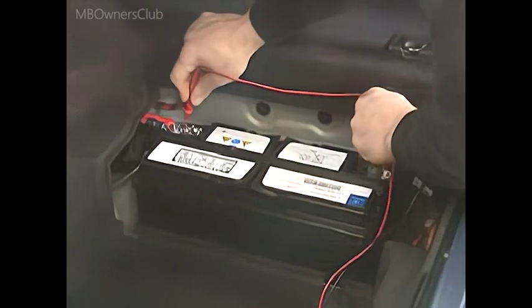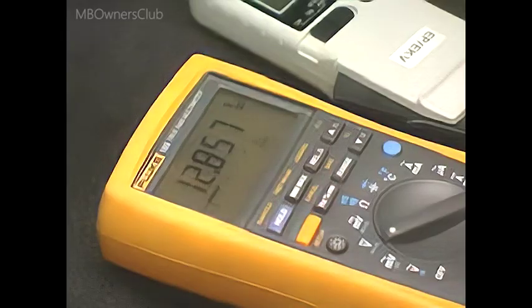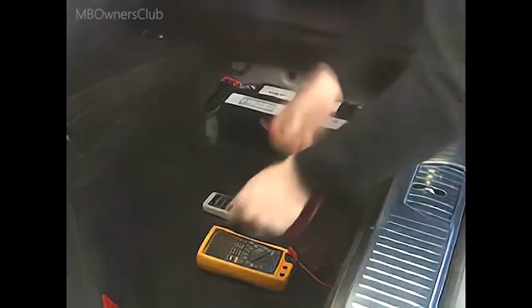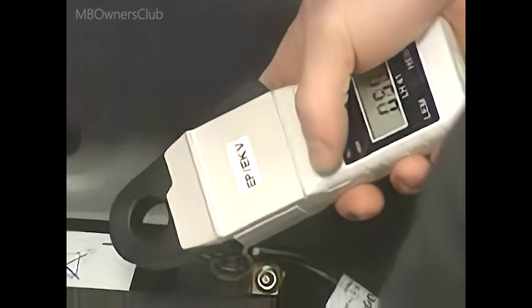First, check the battery voltage. The current clamp shows the quiescent current of the battery most quickly — a no-break test. Zero the current clamp beforehand.